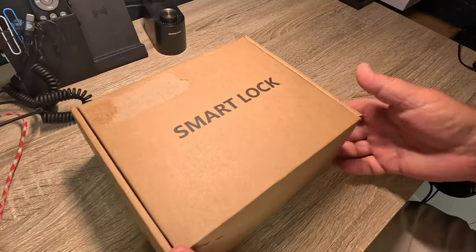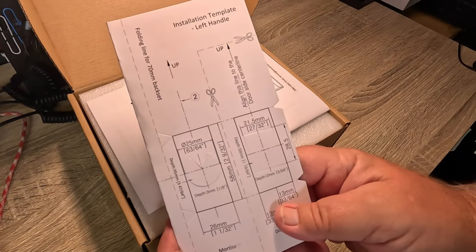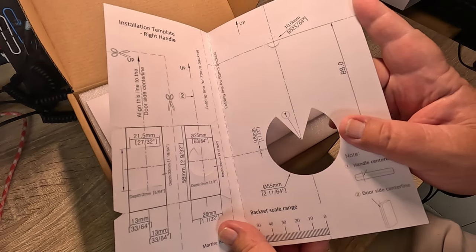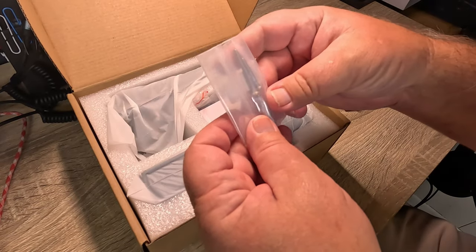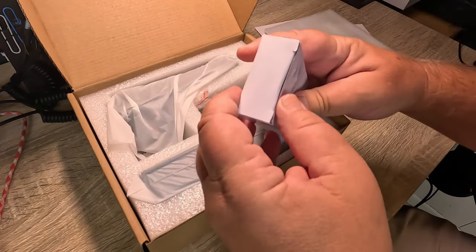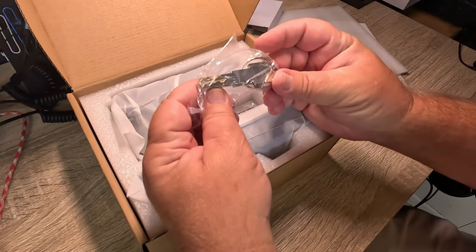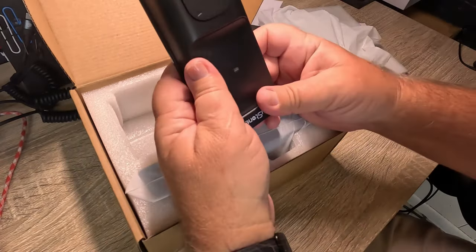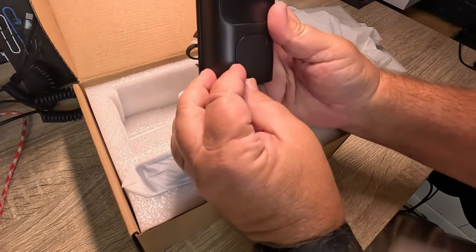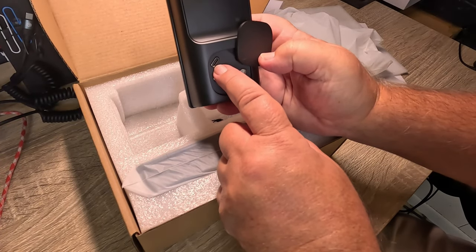I just got my new smart lock today. Let's get it opened up and check it out. Looks like we have an installation template for a left and right handle, an installation guide, mounting screws, hardware, keys, a keyhole, and a USB-C port.